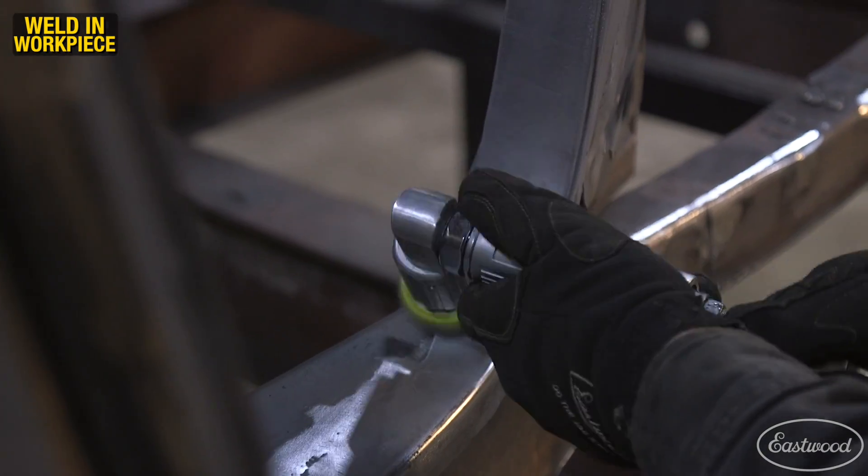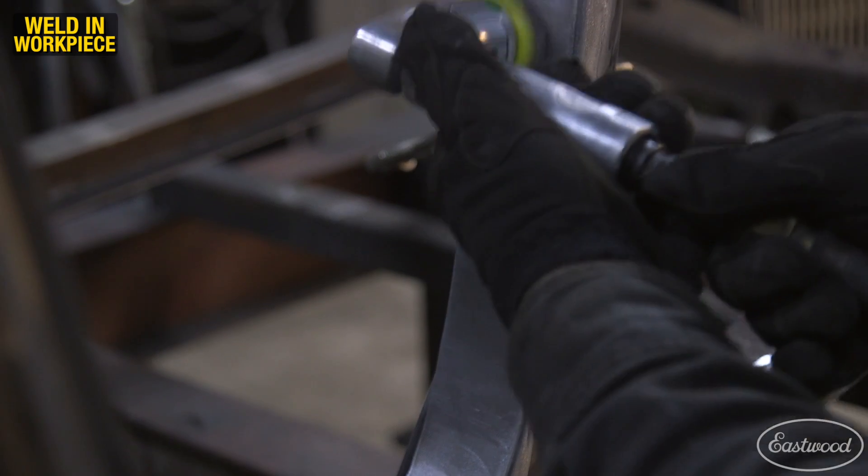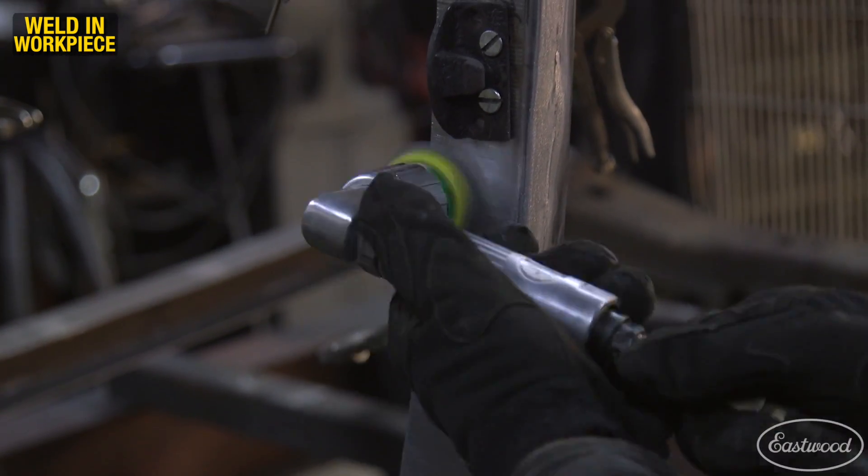After the door jamb was fully welded in place, I used the Palm DA sander and the 2 inch orbital sander to smooth the weld seam and smooth out any marks left by the shrinker stretcher.